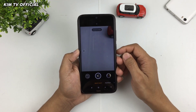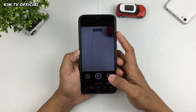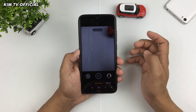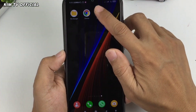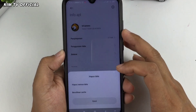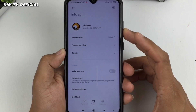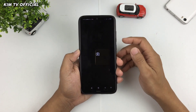Seperti inilah tampilan awal dari Gcam ini. Selanjutnya usahakan ketika selesai menginstall Gcam, kalian lakukan clear data terlebih dahulu. Caranya keluar, kemudian di TR Cam-nya ditekan lama, selanjutnya pilih info APL, kemudian hapus data, hapus semua data, dan OK. Selanjutnya buka lagi TR Cam-nya.